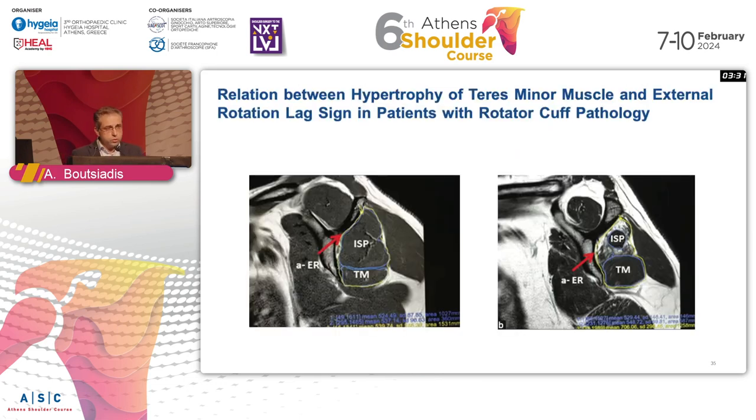When you see an MRI, don't forget we have four muscles in the rotator cuff, and the fourth is the teres minor. When you see that the teres minor is hypertrophied on MRI, this is probably something that is chronic and likely not repairable.